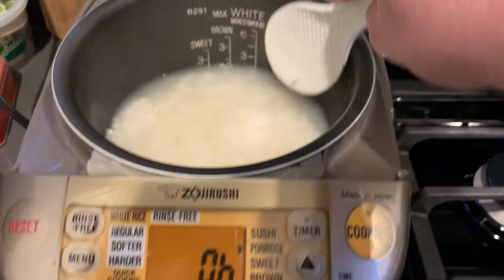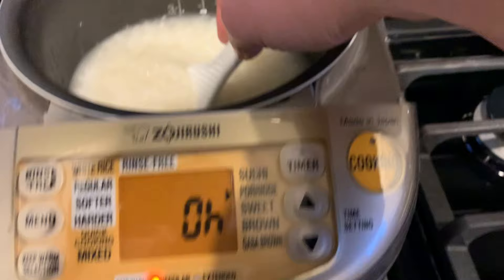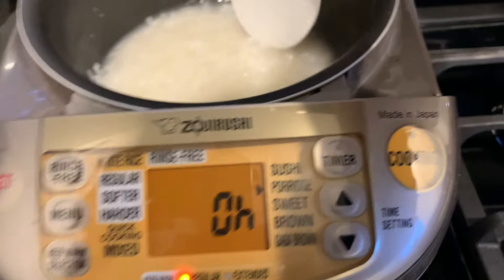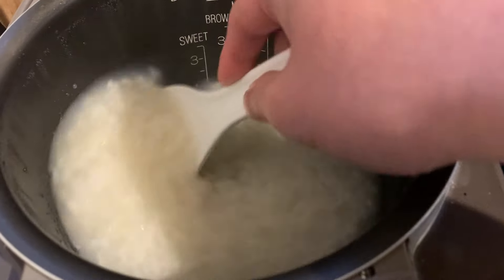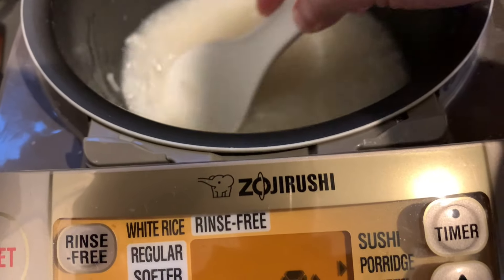We got some porridge. It didn't turn out that great — I think this could have popped a little bit more. Honestly, I feel like this could have been made a little bit better over the pot, but this will do. Not bad for a rice cooker.